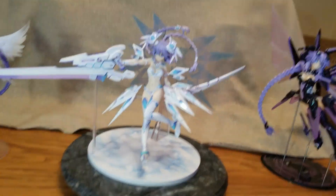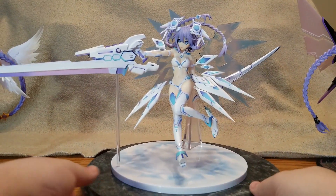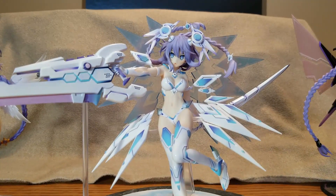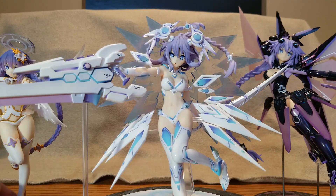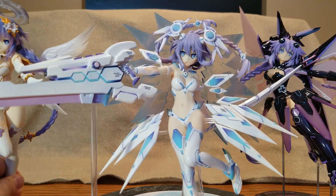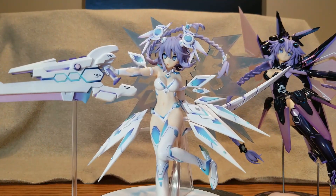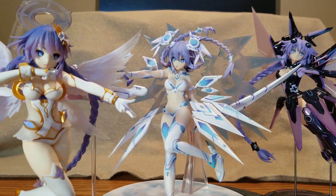We'll go ahead and push her back, get the stand back up, and close the video off. There we go — Nep, Nep, Nep! Bring her nice and close, focus on her face, bring the other two in. Poor Goddess Nep can't really be seen — she's being hidden by the weapon. Maybe if we arrange... nope. Bring her up front.